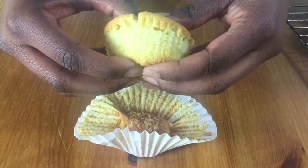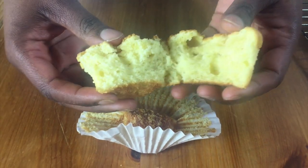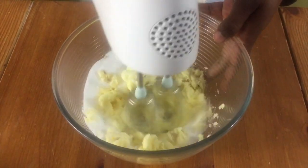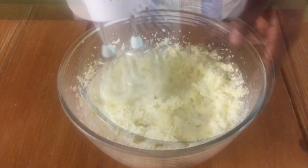Start off by preheating your oven to 175 degrees Celsius and then put some butter and sugar in a bowl and whisk this until it's nice and creamy.